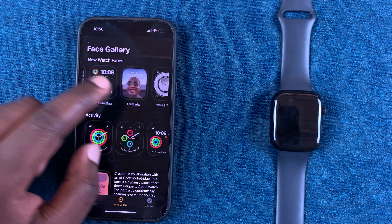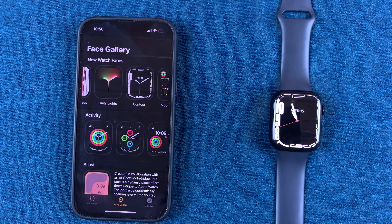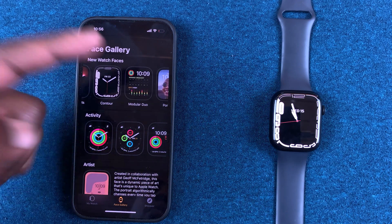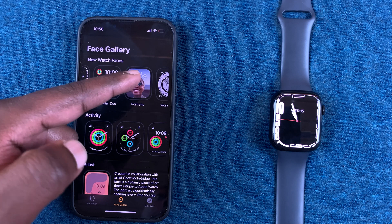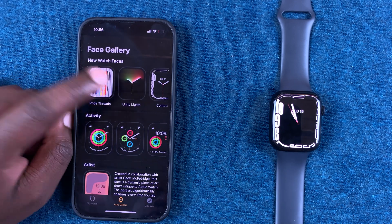From here you can see all the new watch faces. You can see the Contour watch face — the one I'm using on my Series 7 right now. You can see the Modular Duo, the Portraits watch face, the World Time watch face, and also the Pride Threads watch face.